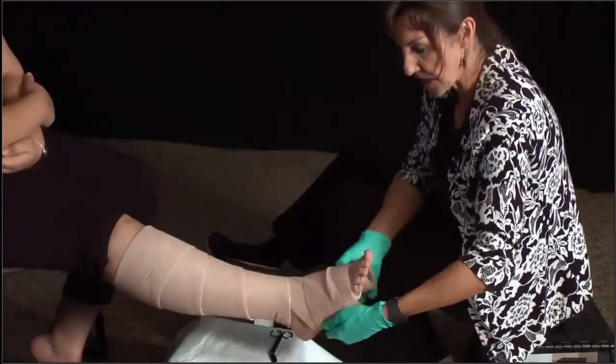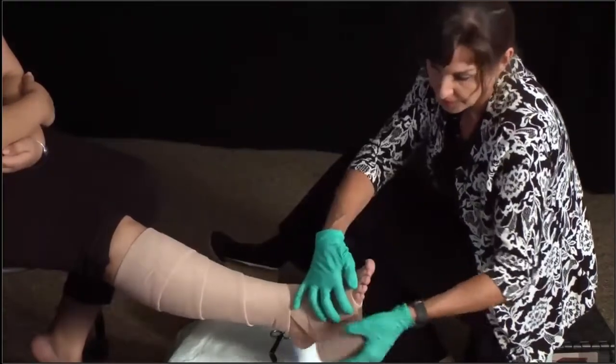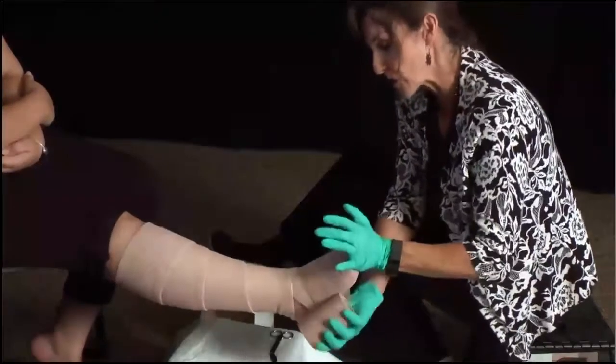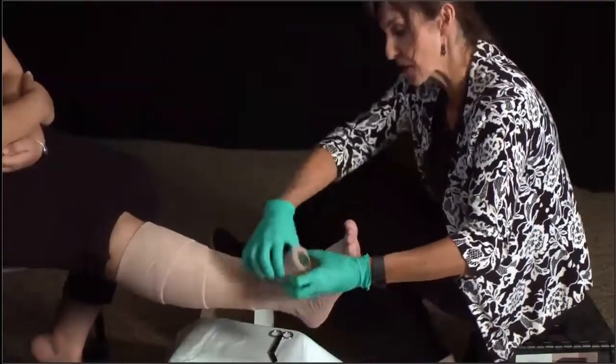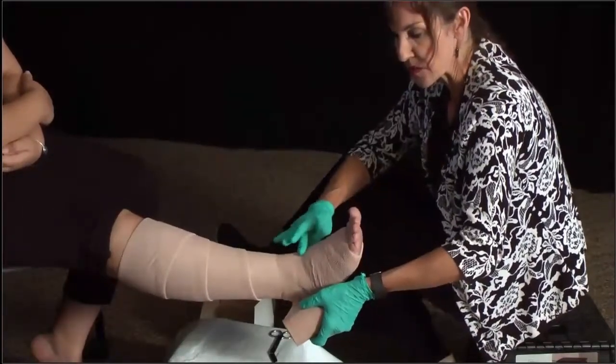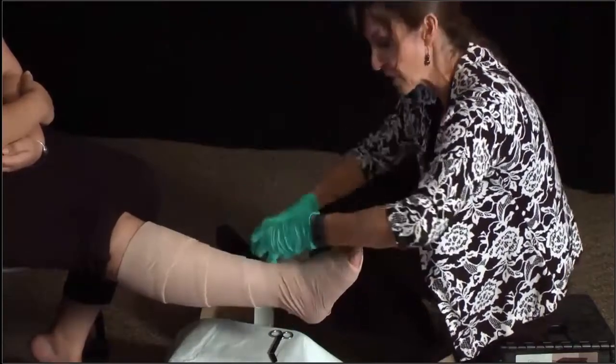Same thing — we are starting at the base of the toes, going around in a 50% spiral overlap. We'll just have her flex her heel. When you are applying these, it is important to try to get the patient to flex so they don't end up with excess pressure at this point, here on the top of the foot.